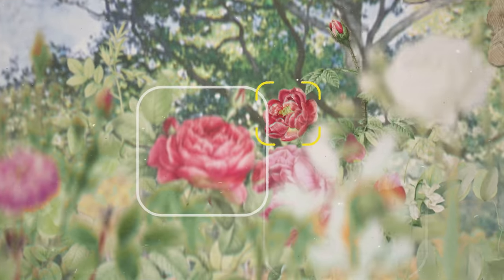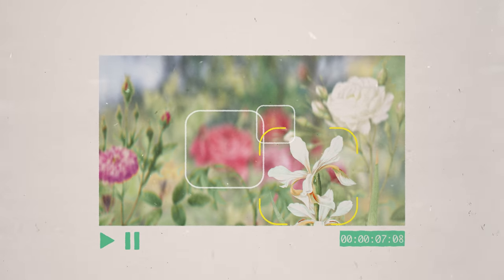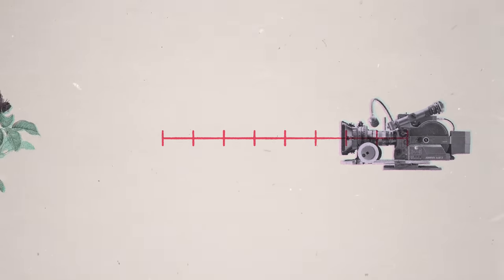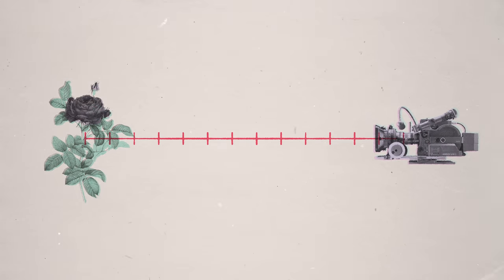You can pull focus with the tap of the screen, or even change your focus in post. Auto focus does not exist with film cameras, so you have to manually turn the focus ring on the lens, often going as far as to measure out the distance between your subject and the camera with a measuring tape.